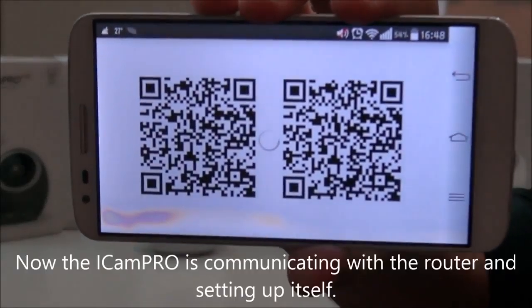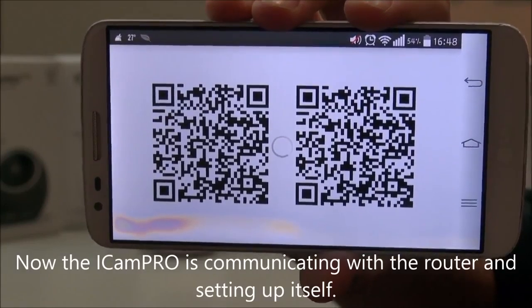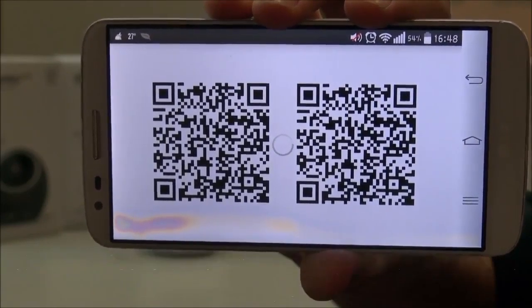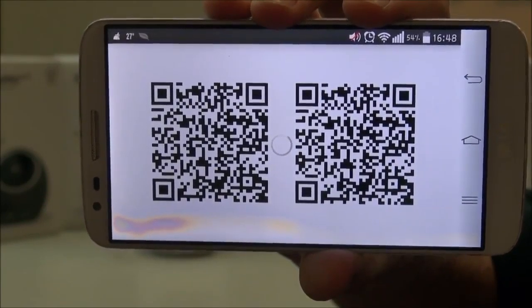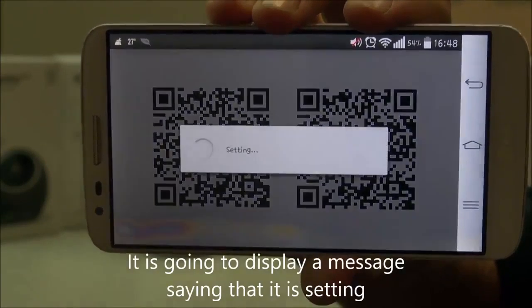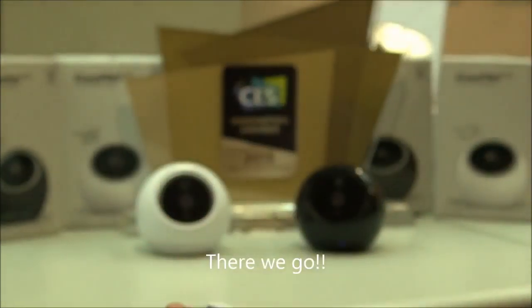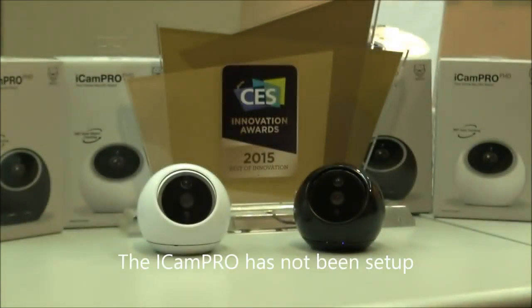You wait for a few seconds. The ACam Pro is now communicating with the router and setting up itself. It's going to display a message saying that it's setting. And there we go — the ACam Pro has now been set up.